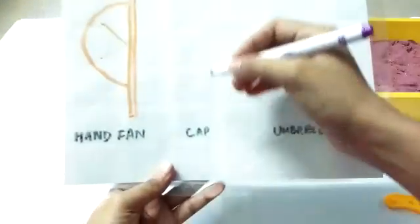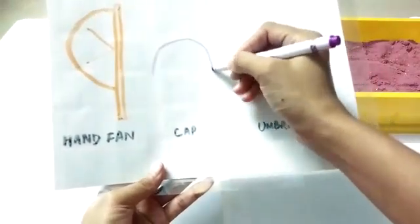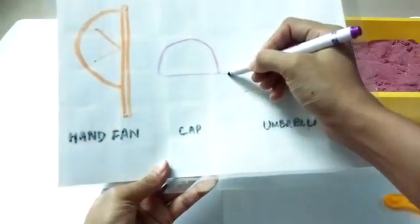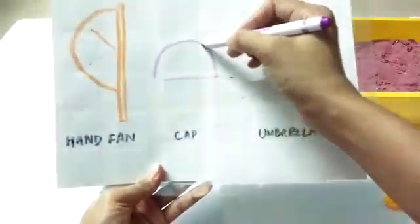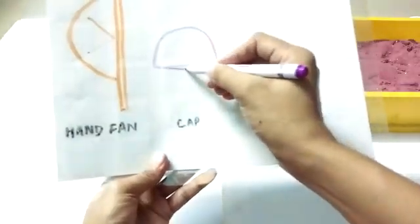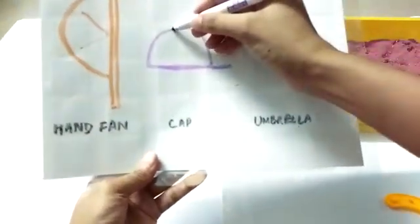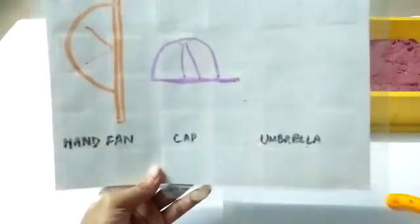Now let's draw a cap. In the summer time, you wear a cap. A curve or half of a circle, and a sleeping line — it's a cap. A curve and half of a sleeping line — it's a cap. You wear a cap on your head.